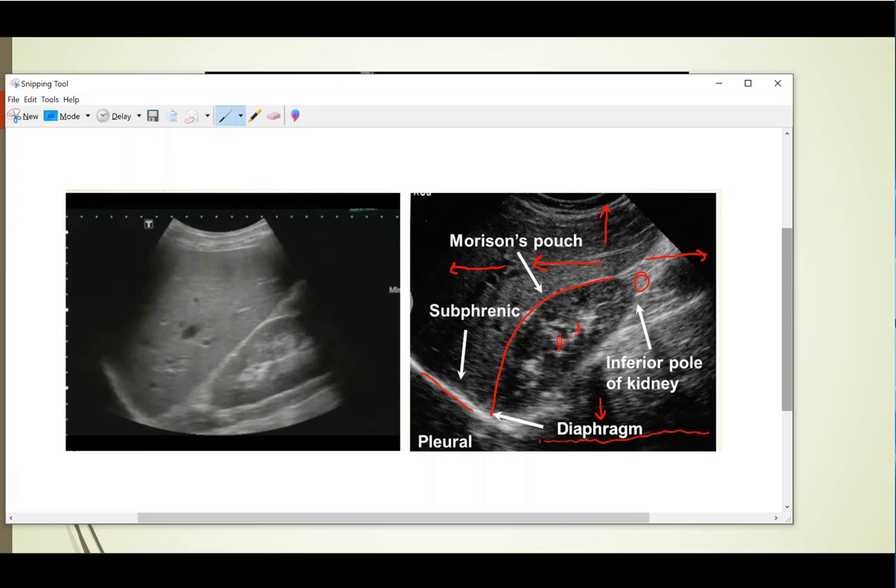And of course, this is the kidney. You can see on this picture that Morrison's pouch is right here, this is the liver, this is the kidney, and this is the spine. This is the diaphragm, and you can see there's no fluid here — but you still can't call this negative because you're not really seeing the inferior pole of the kidney or the caudal tip of the liver. You need to make sure that you move inferior along that line and catch those to confirm there's no fluid or blood in those areas.